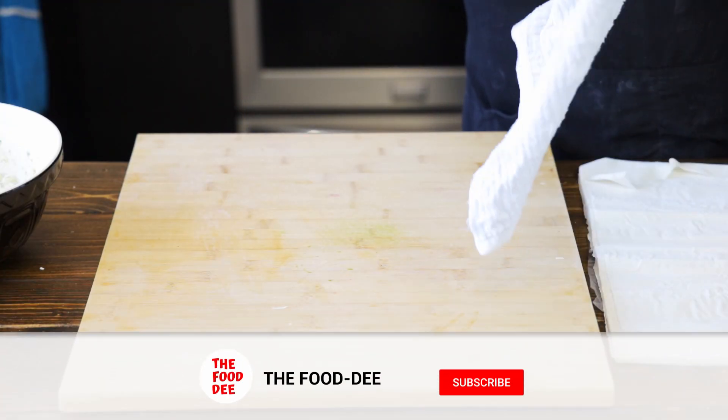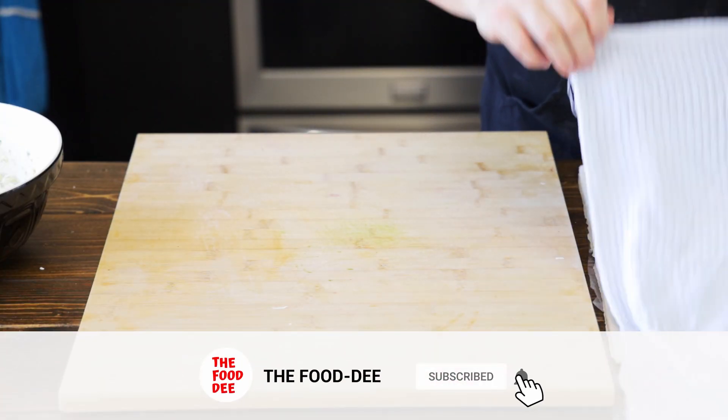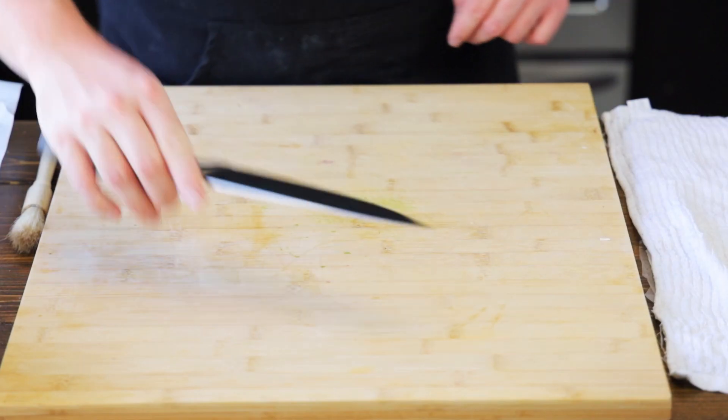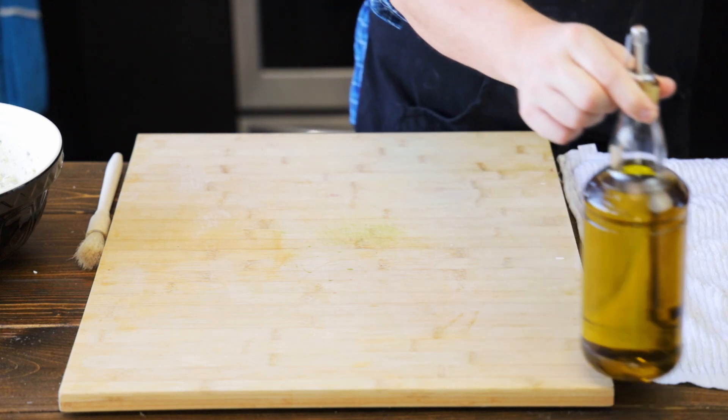Now let's set up our wrapping station. Let's get our filo out and put it underneath a wet cloth so it doesn't dry out. Get a pastry brush to brush our oil, grab a knife to cut our pastries, and grab some olive oil. Now let's get wrapping.